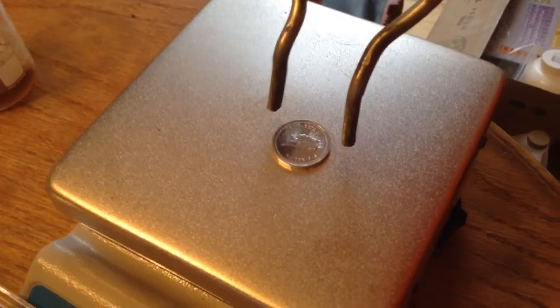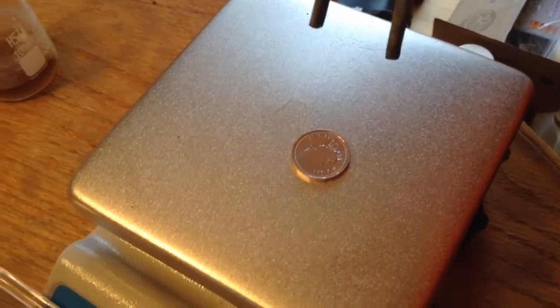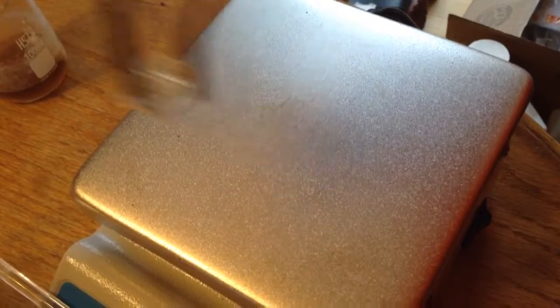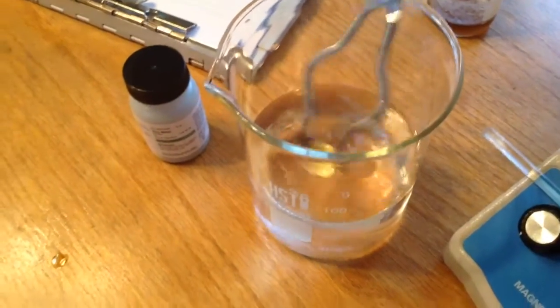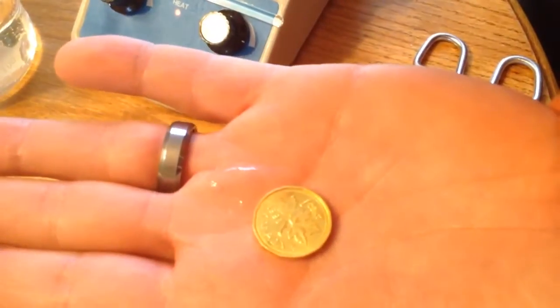Looks like it's already starting. There you go. Oh yeah. And then watch this. And there we go. One penny turned out a lot better than the other one actually.